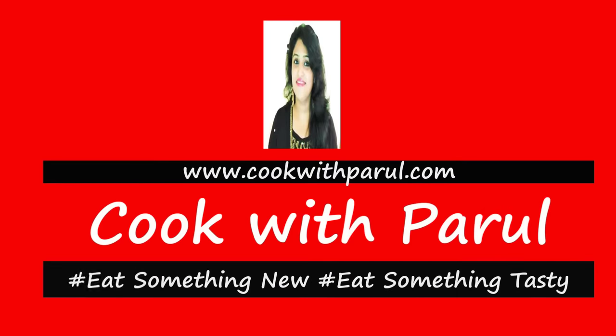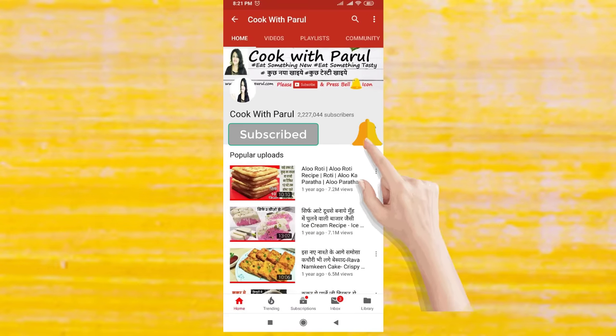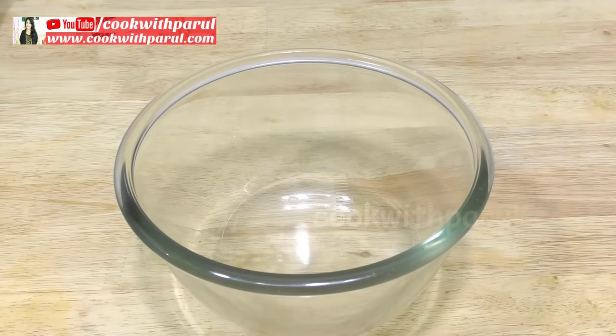Hello friends, I am Parul. Cook with Parul. Subscribe to Cook with Parul and press the bell icon. First of all, we will prepare the perfect idli batter.